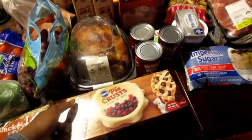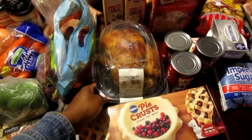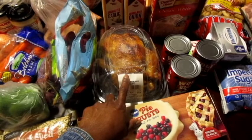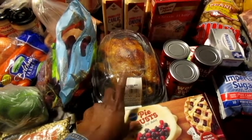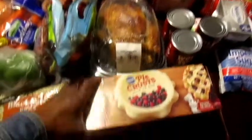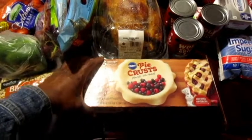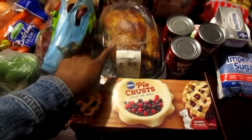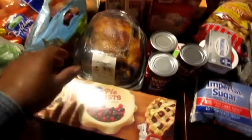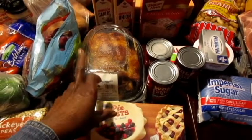Also at Sam's today I got another rotisserie chicken. The reason I started getting these is it's so much easier when you're gonna do a chicken dish. With this one I'm gonna do a chicken pot pie — that's why I went ahead and got it. I won't use but two, and I'm not gonna cook it today. All I'm gonna do is debone it and put it in a freezer bag.